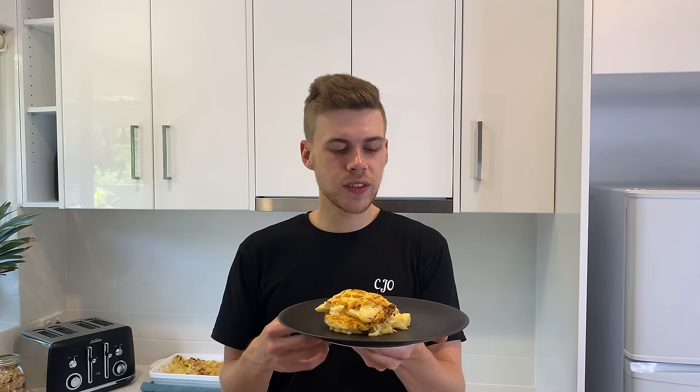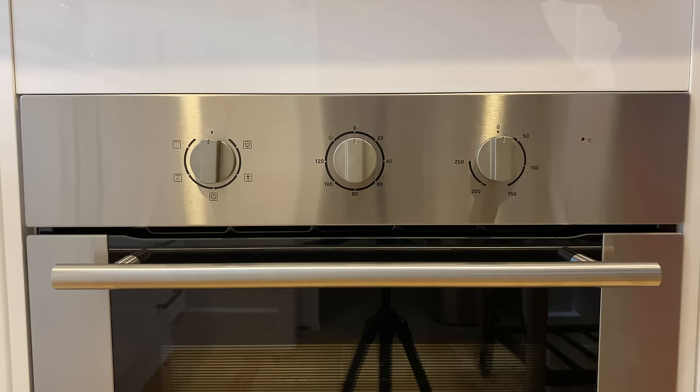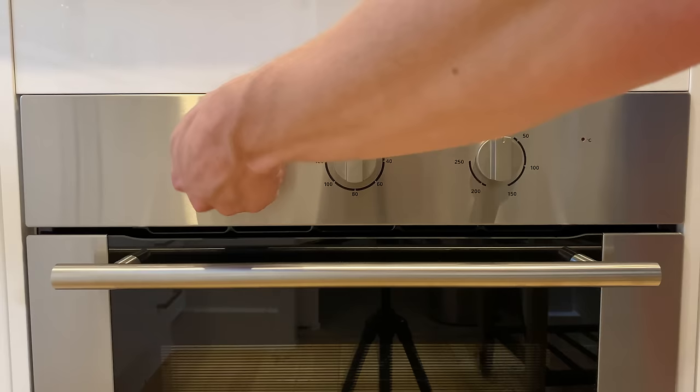Welcome to my channel. In this video I'm going to show you how to make the most creamy and cheesy potato bake. This recipe has delicious flavour and texture from the creamy and soft potatoes and an awesome cheese crust on top. It's really easy to make and the best part is you can chuck it in the oven, put a timer on, and then go and do something else around the house.